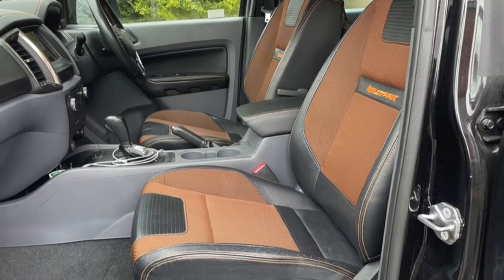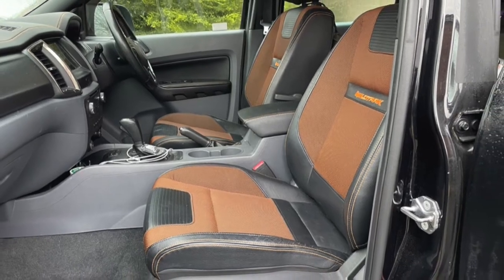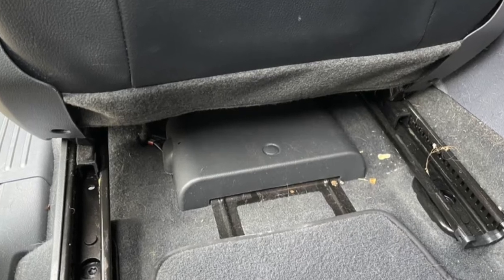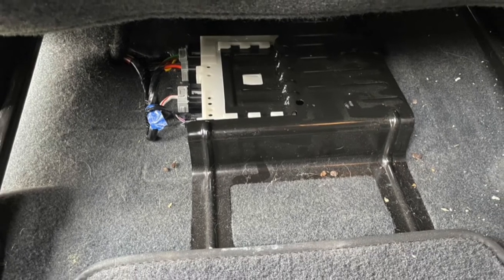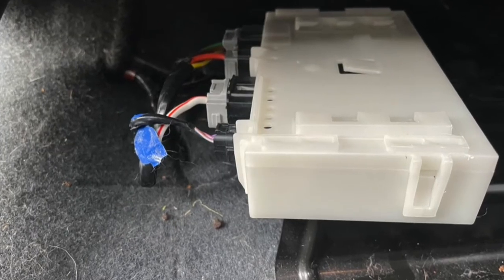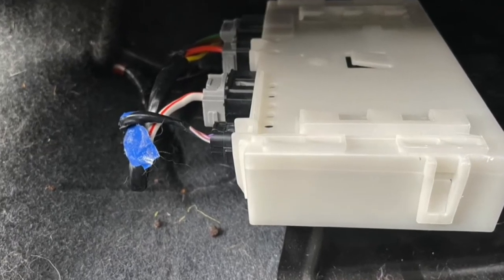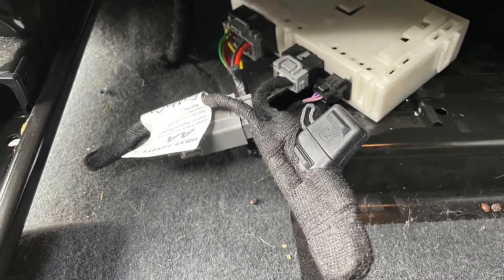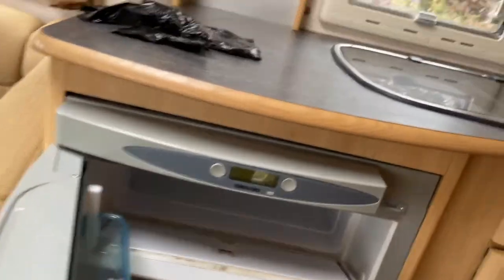First of all, what you need to do is move your passenger seat forward, look underneath from the back, and you will find where this wire needs to go. All you simply do is pull the middle wire out — the red and white one — pull that out and plug this wire in.